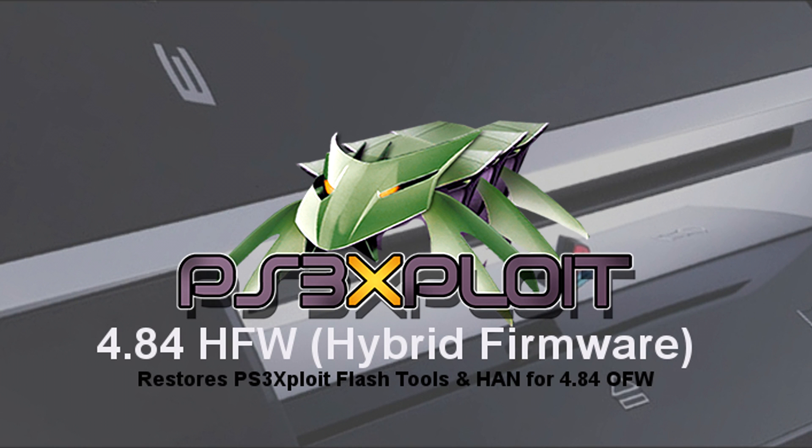Hybrid firmware is a release which can be installed on any PlayStation 3 model and over the top of any official firmware version. Essentially, all it does is bring back the patched WebKit from official firmware 4.82, which was the entry point used for PS3 exploit. That WebKit entry was removed in firmware 4.83 and above, making the HAN exploit unreachable. So thanks to the hybrid firmware release, PlayStation 3s updated to 4.83 or 4.84 firmware were able to use the PS3 exploit to either install custom firmware or use HAN, depending on the model — restoring access to the PS3 exploits on all PS3 systems, even those running the latest firmware.